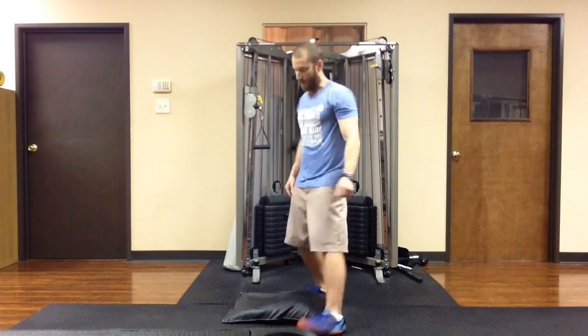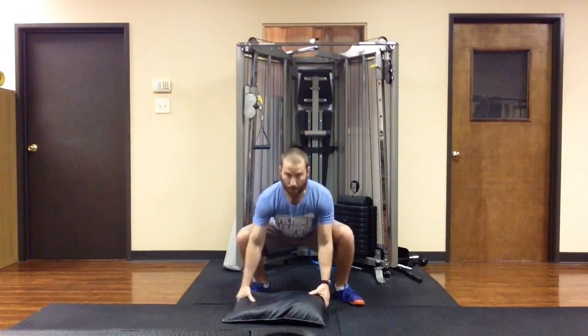You're not going to hurt yourself with a sandbag. You can drop it on your foot and you won't break anything. From the front view it looks like this.